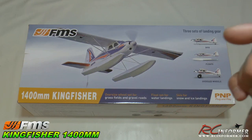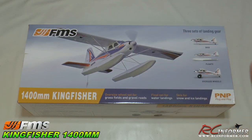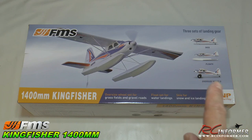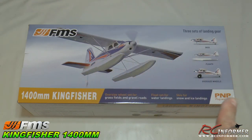This one comes with three sets of gear. It's a go-anywhere, do-anything kind of airplane that's great for anybody to fly. It includes the skis, the floats, and the large-sized tundra tires. So this is a plane that no matter where you live, you can fly this thing anywhere.